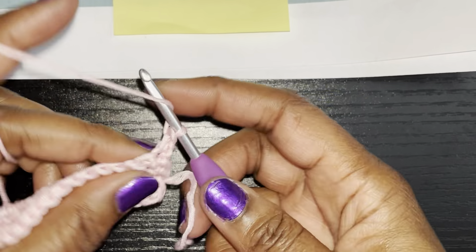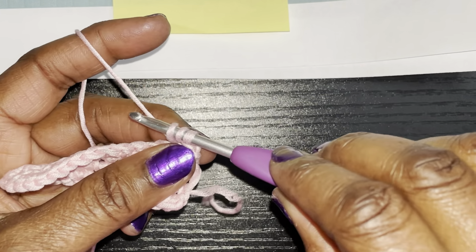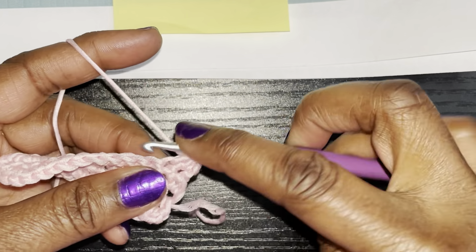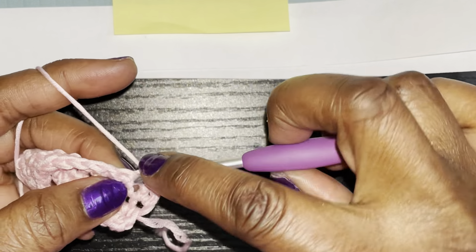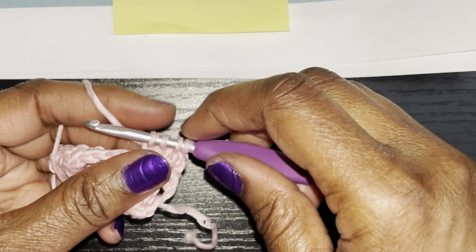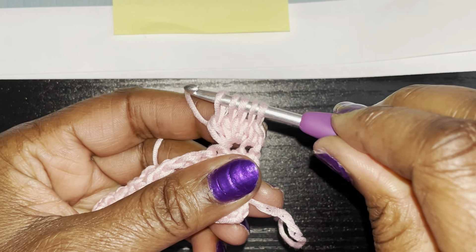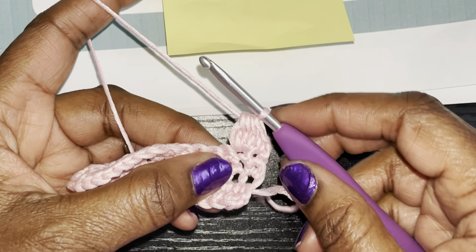To do a bobble, yarn over, go into the stitch, pull up a loop — you have three loops on your hook. Yarn over and go through two loops. Do that three more times: yarn over, go into the same hole, pull up, yarn over, go through two. Repeat until you have five loops on your hook, then yarn over and go through all of the loops.